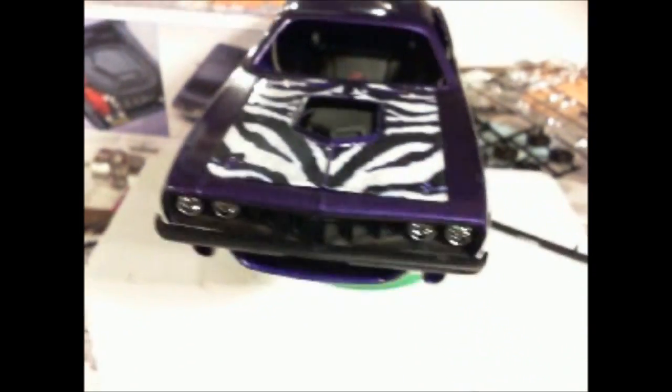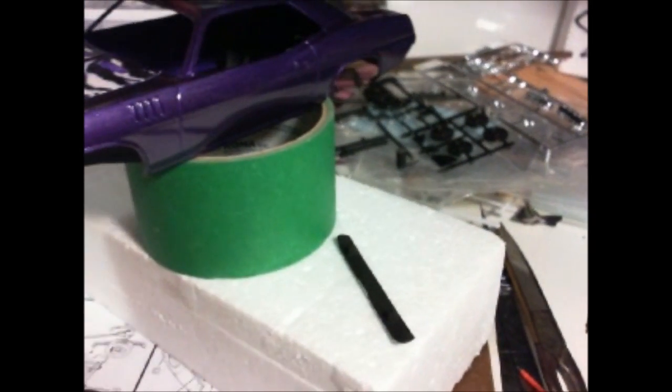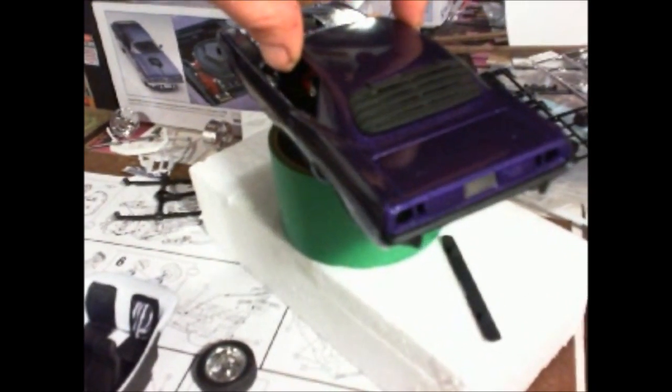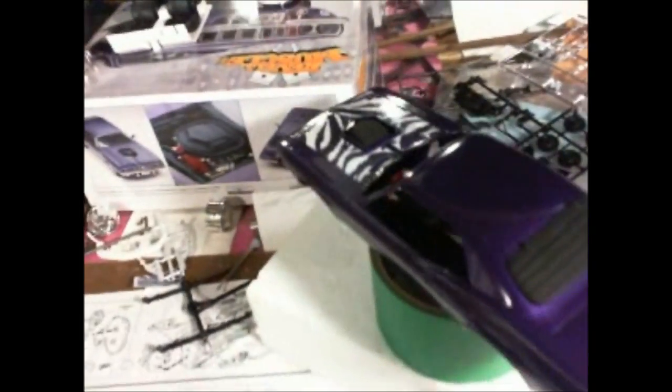I'll show you the rear end — what I did to it. The color is now repainted. I have done my last coat of paint on it. As you can see, it is nice and shiny.